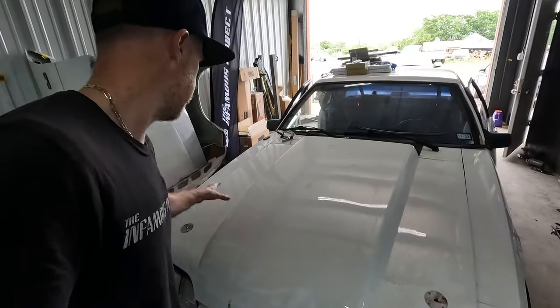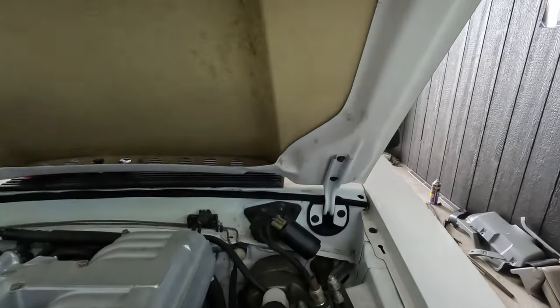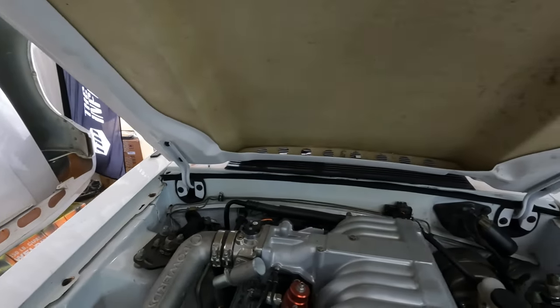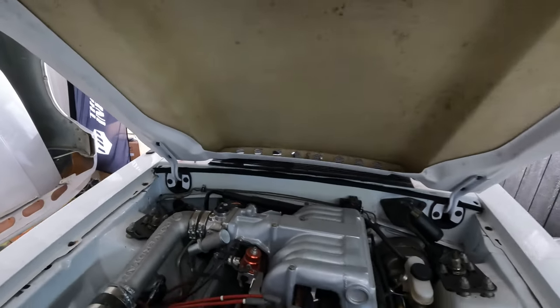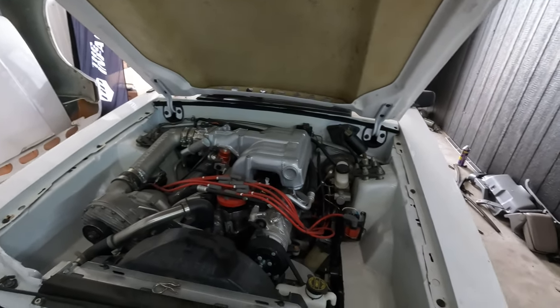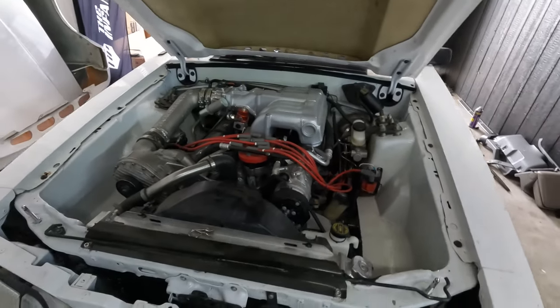One other thing I did was I lined up this hood and put the proper rubber gaskets down in the hinge area. The firewall to hood seal along the back top part of the firewall is there too. That's all looking nice and complete. Other than a nice engine bay detail and maybe new hardware for the fenders, it's actually going to look really nice in here.